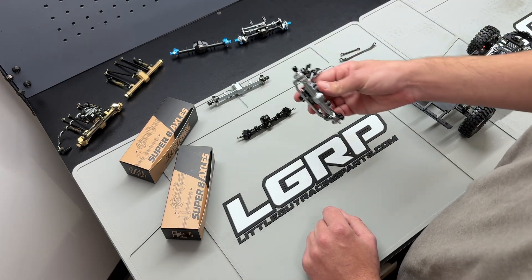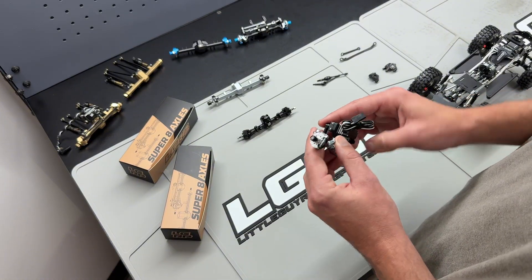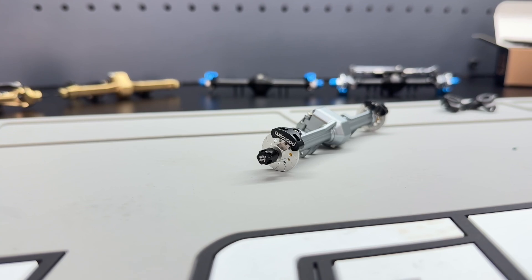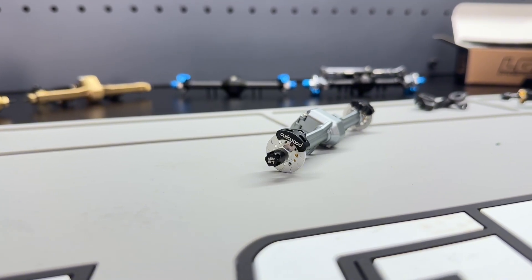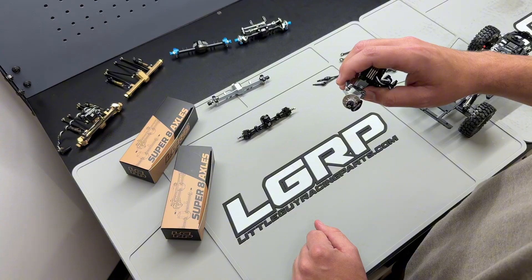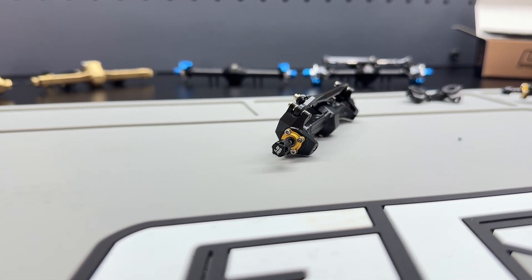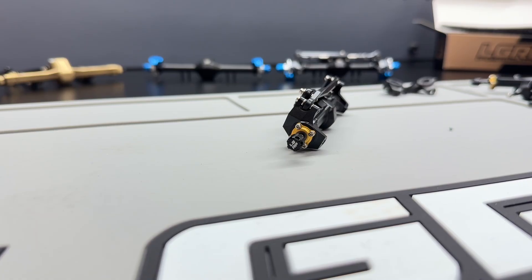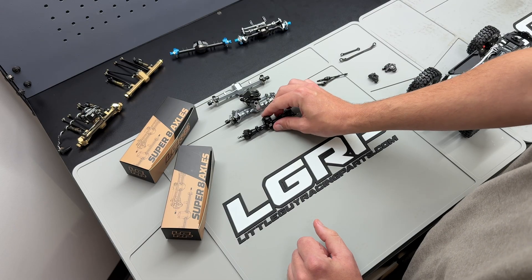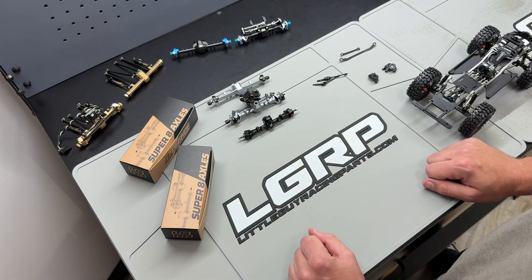Another cool thing the V2 Super 8 axles come with is our nice capped nylock lug nut. It's a standard nylock lug nut under a nice machined aluminum cap, which just adds a nice fit and finish to the axle itself. This is not something our V1 axles came with — the V1 axles came with just a standard nylock lug nut. So it's not going to really increase performance, but it's going to add that nice fit and finish all said and done.